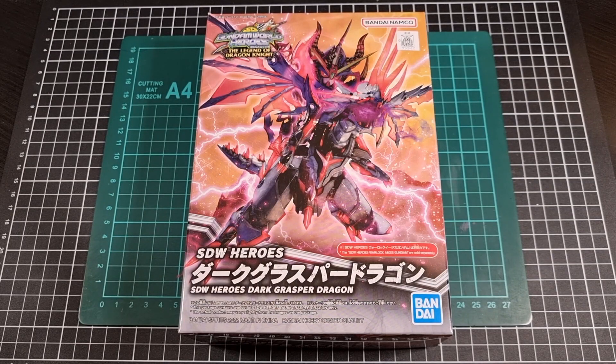Hello everyone, I hope you're taking it easy and your day has been great thus far. For this video we'll be going through an unboxing of the Dark Grasper Dragon. This particular Dark Grasper Dragon is from the Gundam SDW World Heroes line, also the SDW Heroes, with the particular subline of The Legend of the Dragon Knight. This kit was released this year, 2022, at least for a few more days.